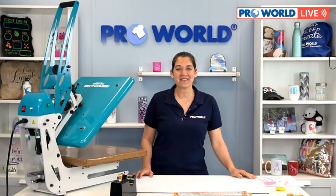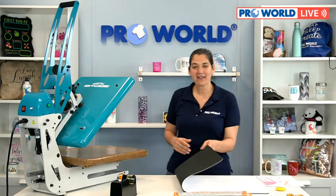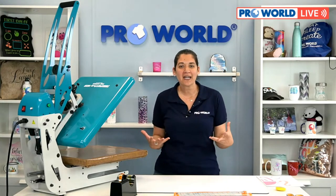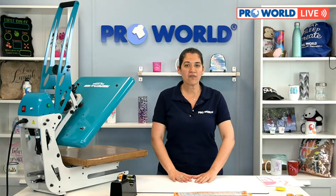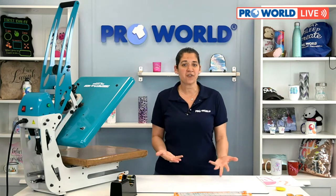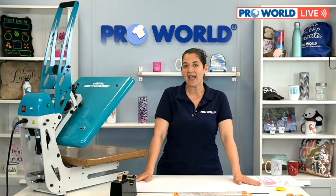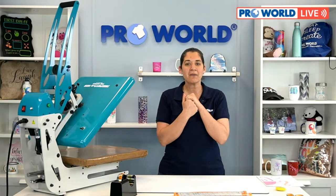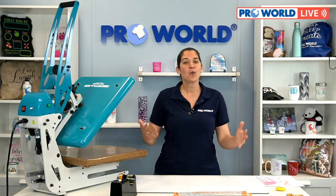Hi everybody, welcome to ProWorld live! I'm Danielle from ProWorld and we are here today showing you floor mats. We have this new product that came in, so we wanted to show you what it is, show you how to print it, and get you comfortable with doing an oversized sublimation design.